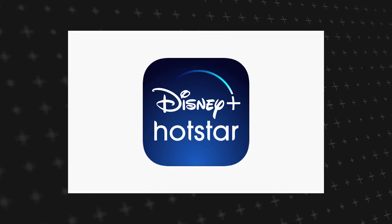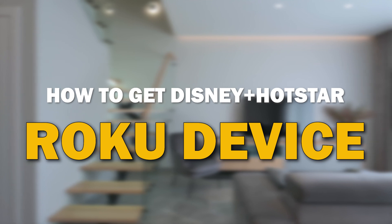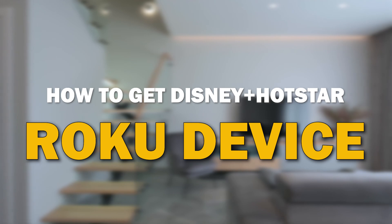Disney Plus Hotstar is one of the most popular streaming apps out there today. In today's tech video, I'm going to show you how you can get the Disney Plus Hotstar app on your Roku device.